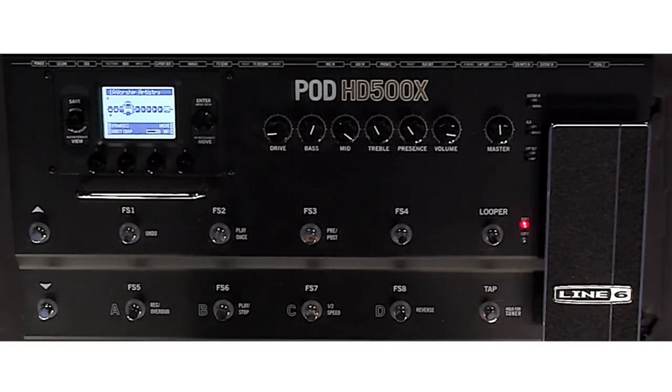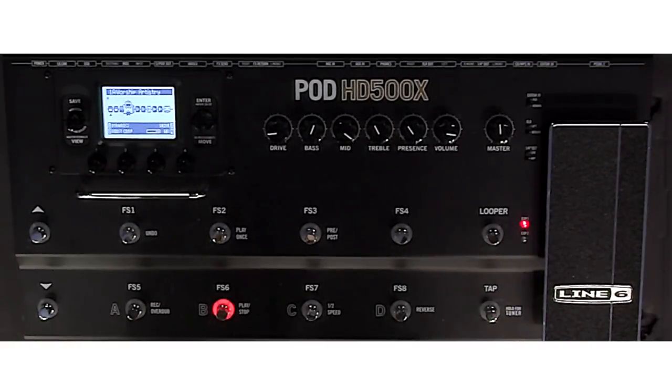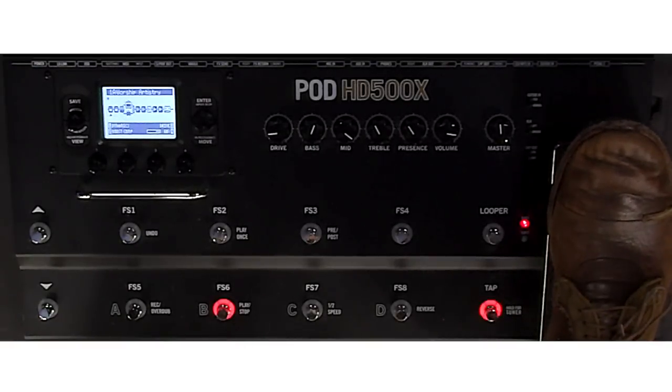Footswitch 6 is a dotted eighth note delay. What I did on this is I made it more of that rhythmic delay. You can adjust that if you want — if you just want to keep it with a dotted eighth note feel without being so aggressive, you could totally do that as well.